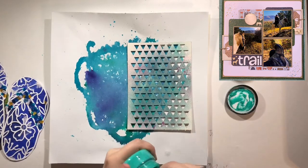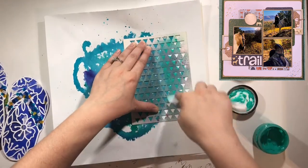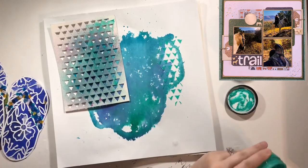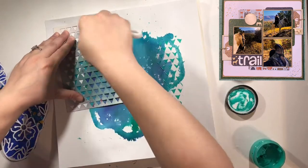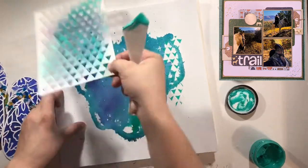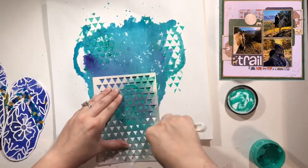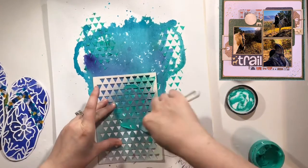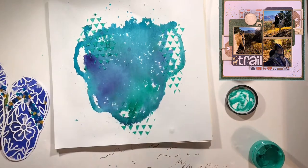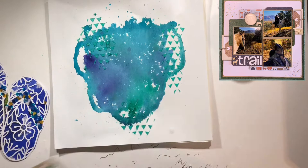I'm also going to use this triangle stencil — now this isn't actually a stencil; I think it's meant to be misted over and then used on your project, but I use it as a stencil. I'm using some shimmer paste except this is so old that I can barely get anything out of it. So I'm going to use it for this project and then that bottle goes away — that teaches me I need to use my paste quicker. But it gave me the look I wanted.